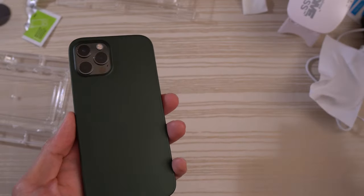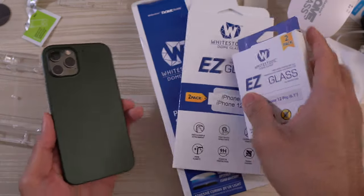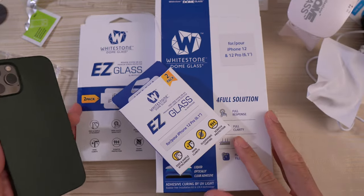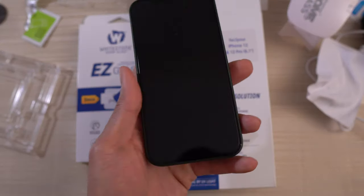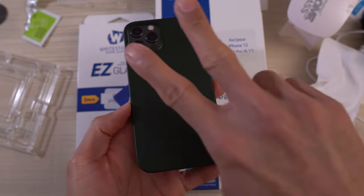This is the Whitestone Dome Glass tempered glass screen protectors. Again, special shout out to Whitestone for sending these over. I love these protectors — the best in the business. Thanks for watching. Peace out.